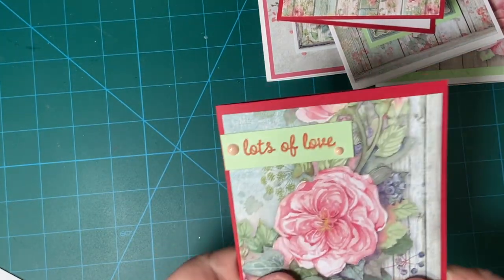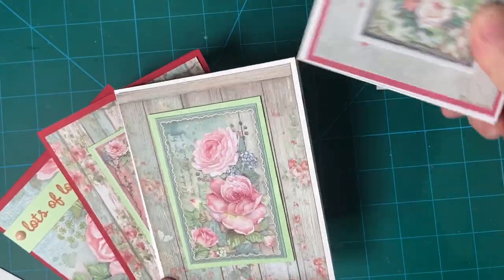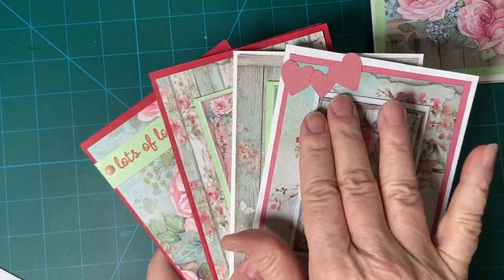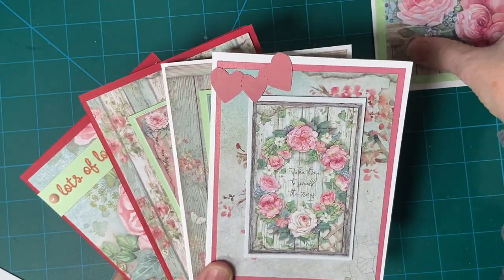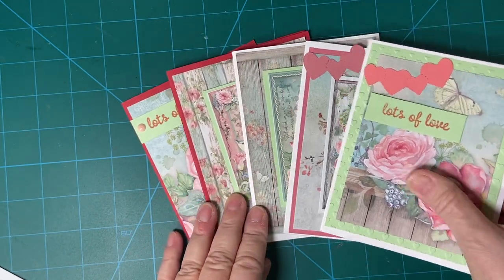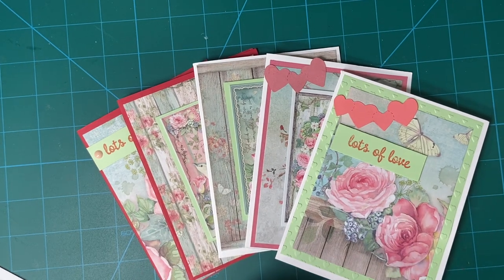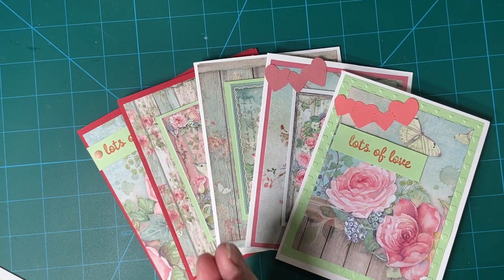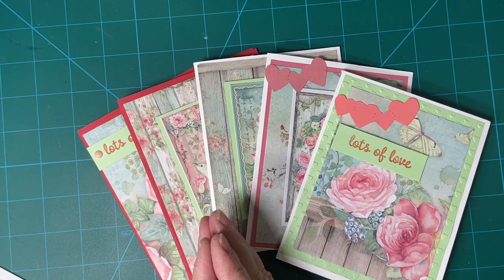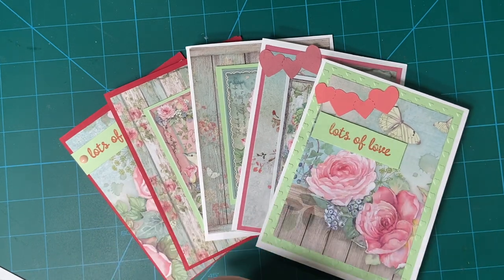All right — remember, if you would like to see how I made these little hearts, please tune into that embellishments video. So there are my five Valentine cards. And I want to wish you, my viewer and all my supporters, the most beautiful and wonderful Valentine's Day. Thank you so much for joining — God bless.